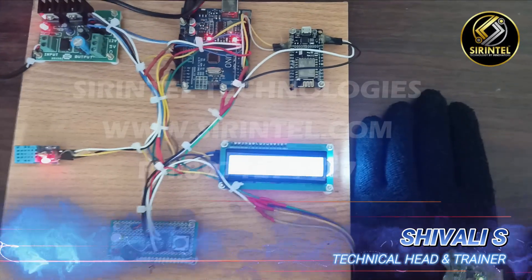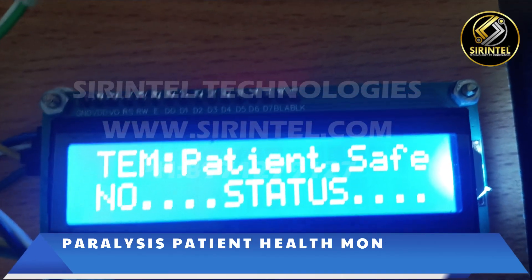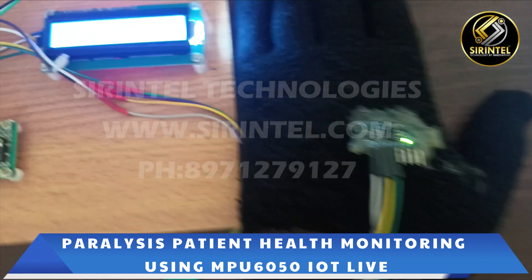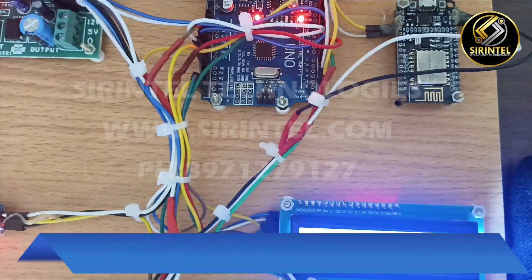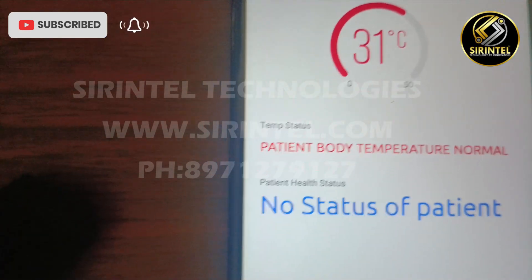This is the project for paralysis patient health monitoring. As you can see, the LCD is displaying temperature on the first line, and the second line shows no hand status presently. This is the LED and buzzer, and this is the temperature sensor. We have a NodeMCU for the IoT connection, and as you can see in IoT, there is a live status.